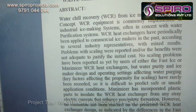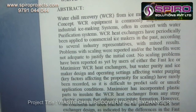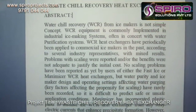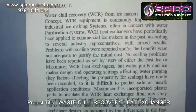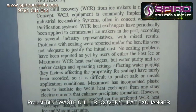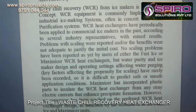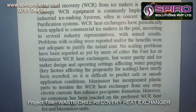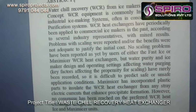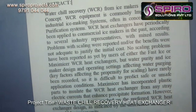Water heat recovery heat exchangers have periodically been applied to commercial ice makers. According to several industry representatives, there were mixed results — problems with scaling were reported and the benefits were not adequate to justify the initial cost. No scaling problems have been reported as yet by users of either fast ice or maximum WCR heat exchangers. But water purity and ice maker design and operating systems affecting water purging have rarely been recorded, so it is difficult to predict safe or unsafe application conditions.